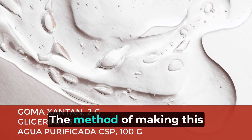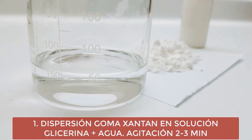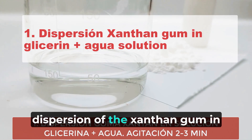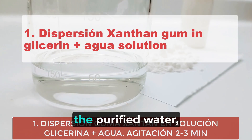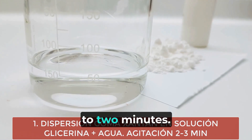The method of making this gel: first, dispersion of the xanthan gum in the solution previously formed between the glycerin and the purified water, stirring for about 2 to 3 minutes.